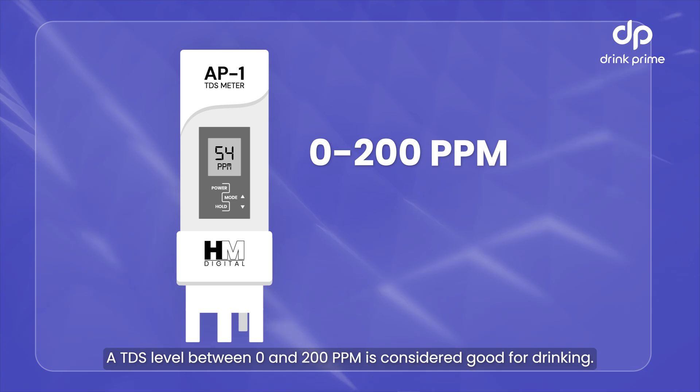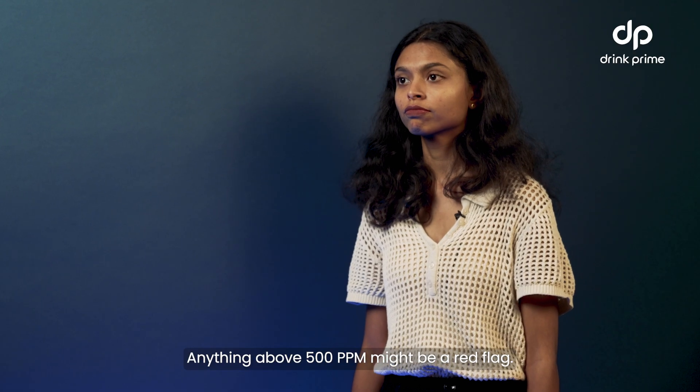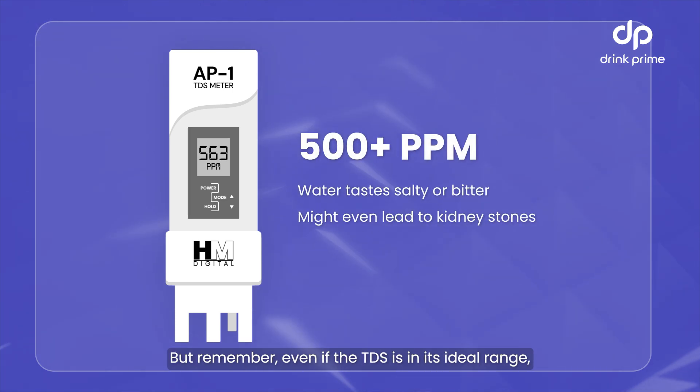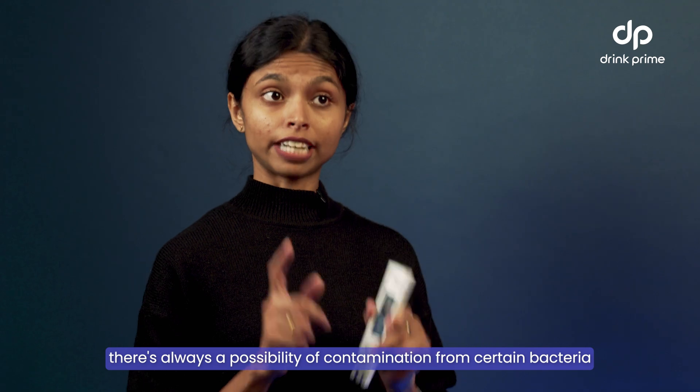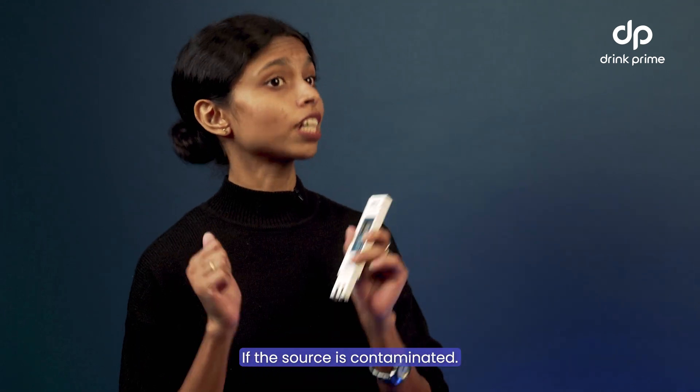A TDS level between 0 and 200 ppm is considered good for drinking. Anything above 500 ppm might be a red flag. But remember, even if the TDS is in its ideal range, there's always a possibility of contamination from certain bacteria or viruses in the water if the source is contaminated.